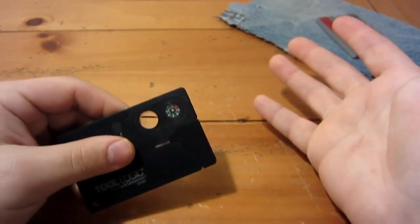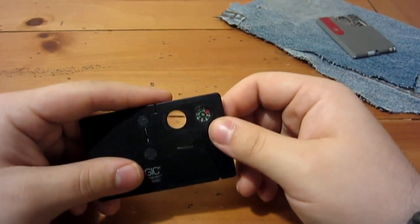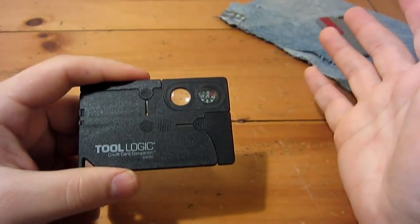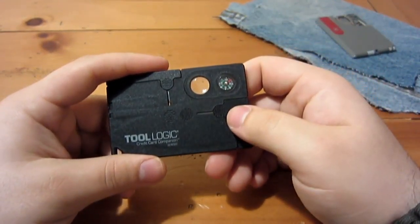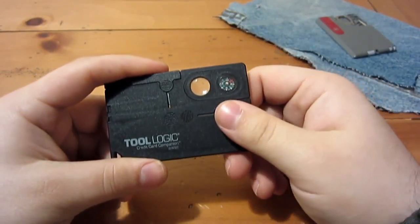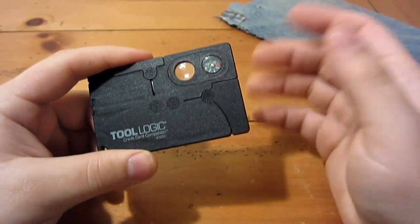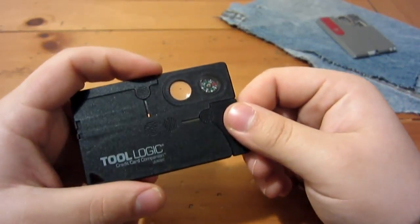I would keep this knife brand new and nice and sharp, and only use it as a backup if you lost your main blade or really needed it. I wouldn't use it as an EDC knife — I would not constantly use this blade because I think it will wear out pretty fast.